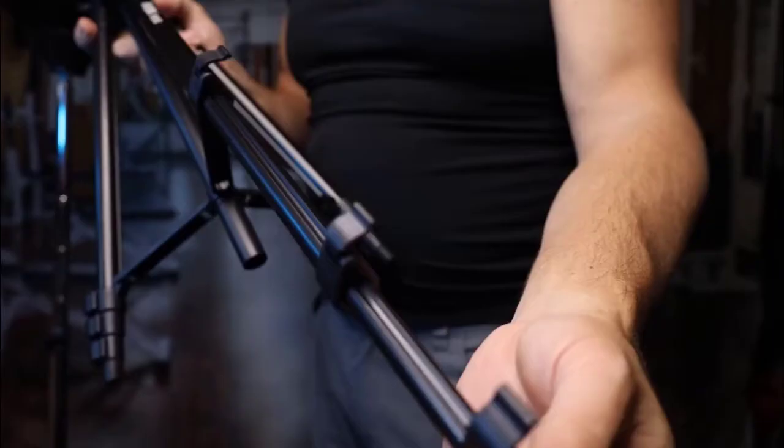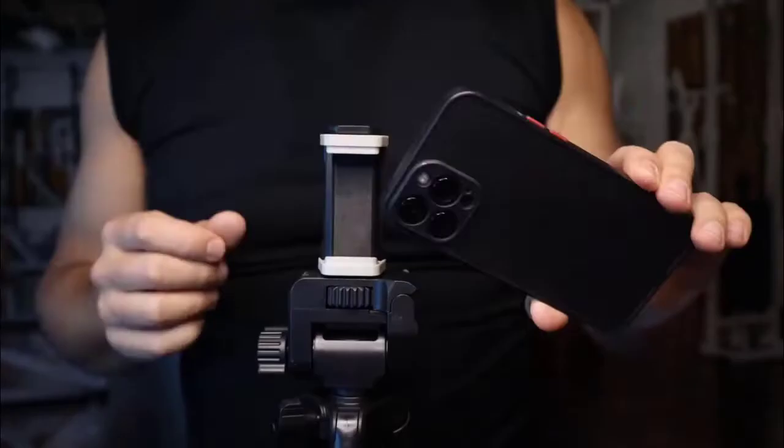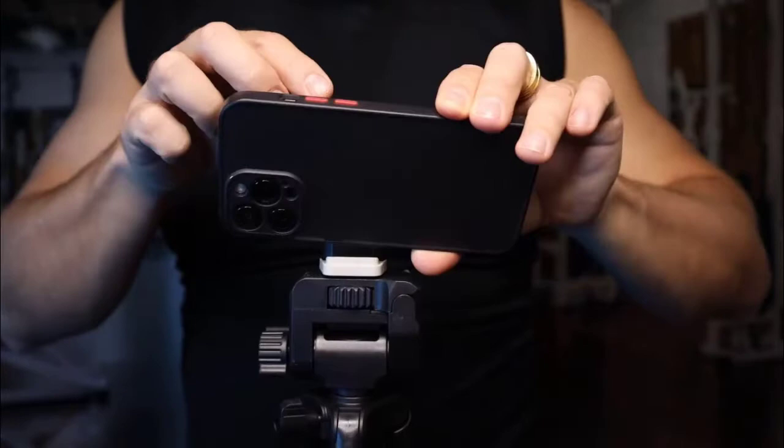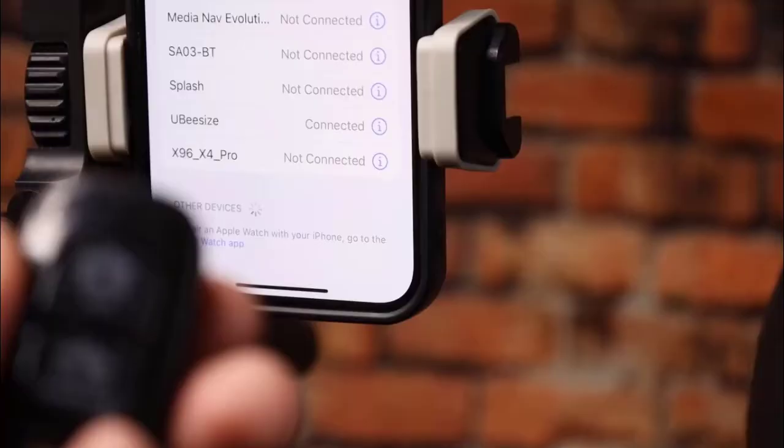Number one: Bubezi Tripod with Bluetooth remote. Its legs stretch out from the top and unfold up to 15 inches away from the vertical center. It is stable enough to support the heaviest smartphones or small cameras. It has a Bluetooth remote for easy access to capture your moments in a perfect way and without any shaking.